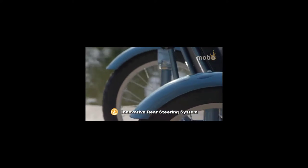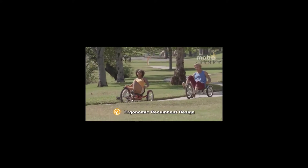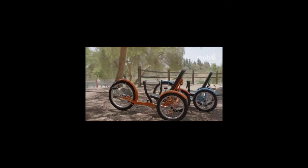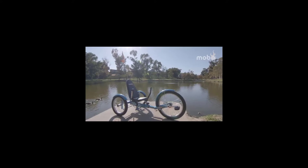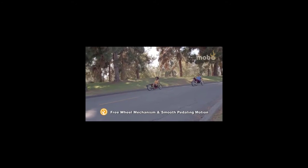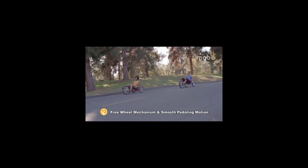The MOBO Triton Pro is the ultimate full-sized three-wheeled cruiser. The innovative rear wheel steering system and an ergonomic recumbent design is perfect for leisure rides at the beach, around the neighbourhood and anywhere else adventure awaits. This unique, exciting and easy to ride trike is low to the ground with a freewheel mechanism and a smooth pedaling motion.